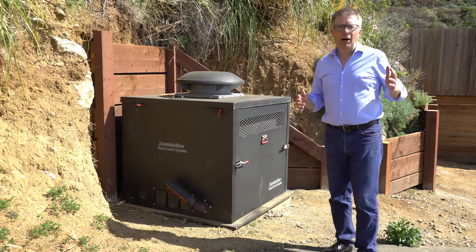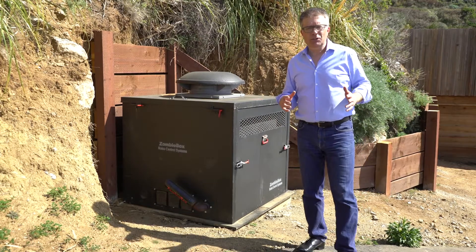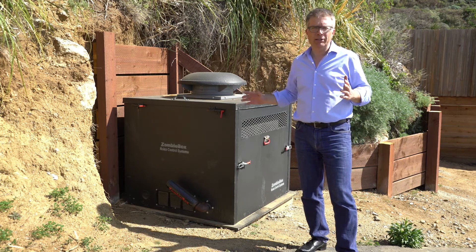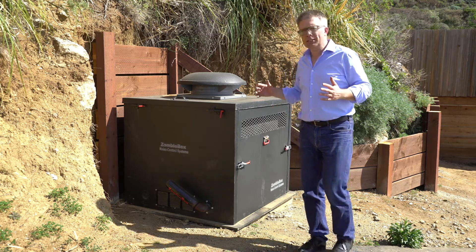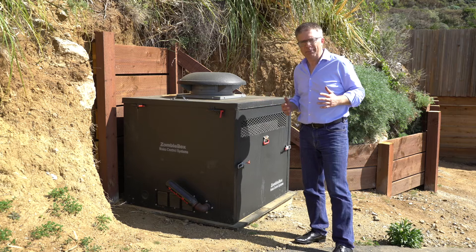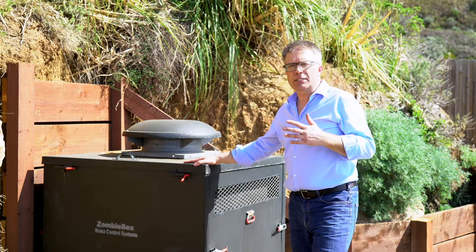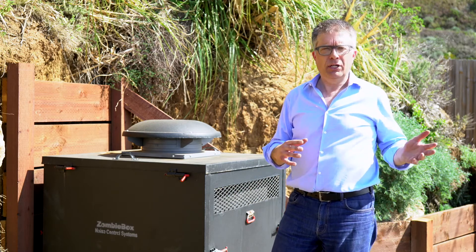The power block is a nanogrid, which means you can integrate any type of generation source, including a generator. Here at Big Sur, solar production is down by a factor of three in the winter compared to summer. In order to build a reliable system without dramatically oversizing the solar, we included a generator running on propane to provide energy in the fall and winter when clouds come in from the Pacific. This generator is fully integrated into the system, controlled by the power block controller, and it turns on and off automatically — as we can see here — without any user input required.